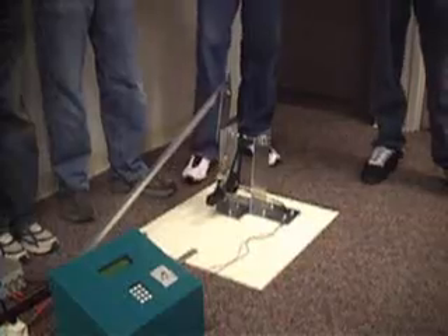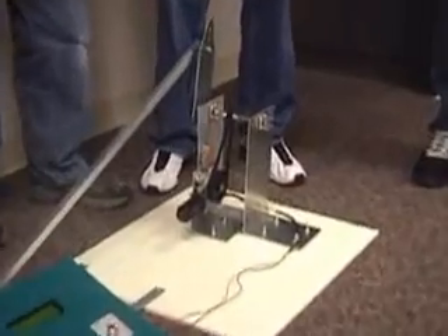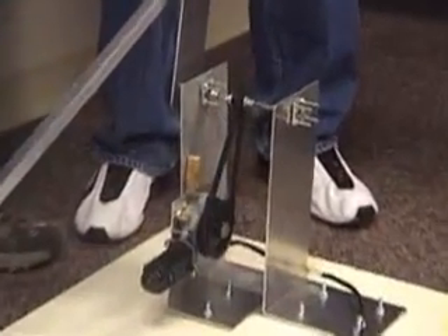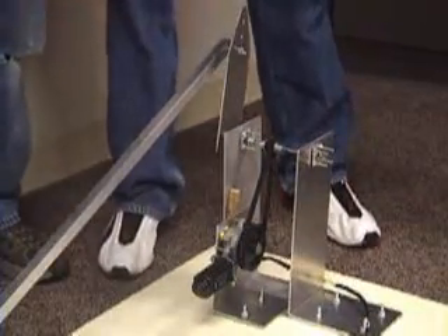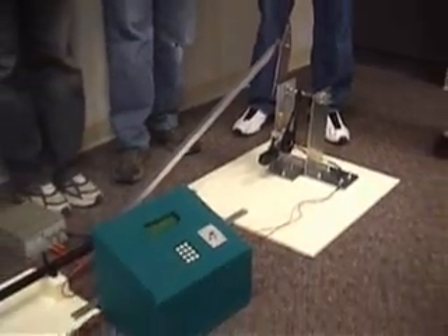This is our pool cue tester. Back here we've got the motor that drives the pool cue — it's a high torque DC motor. It's hooked up to two pulleys and connected to this arm which has two pivots on it, so it basically works like a piston in your car.